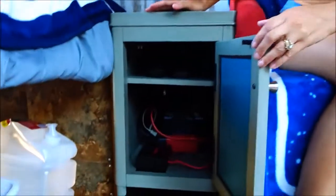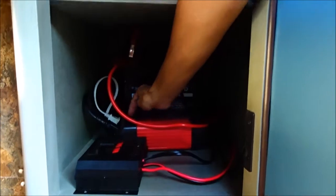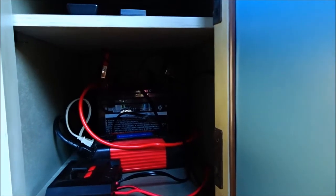I want to open this up so you can see everything inside. In the back we have the batteries, and this is the inverter. I'm going to turn the inverter on — there's a little power button right here — and you heard it beep, so now that's on and providing power to everything.